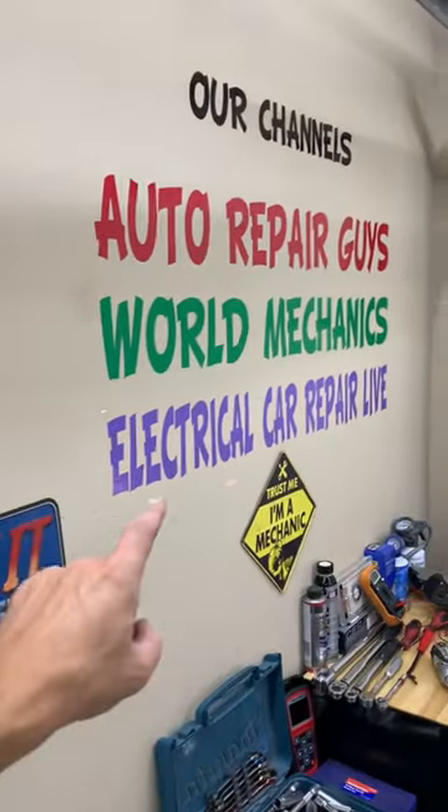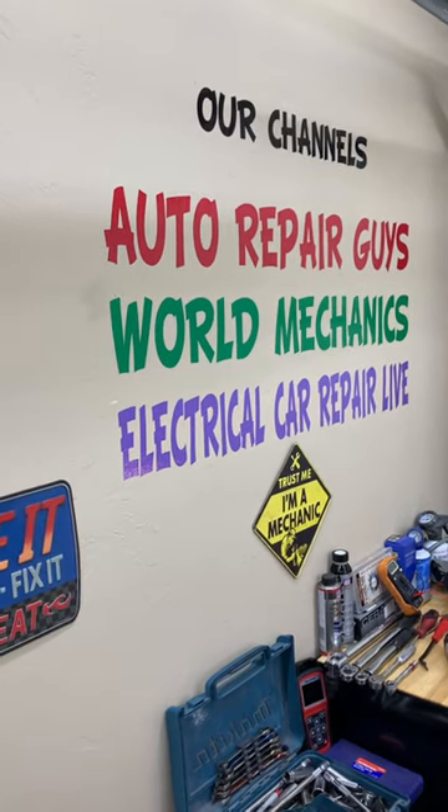Check out the complete video about that light on our YouTube channel, Electrical Car Repair. Our mission is to save you as much money as we can.